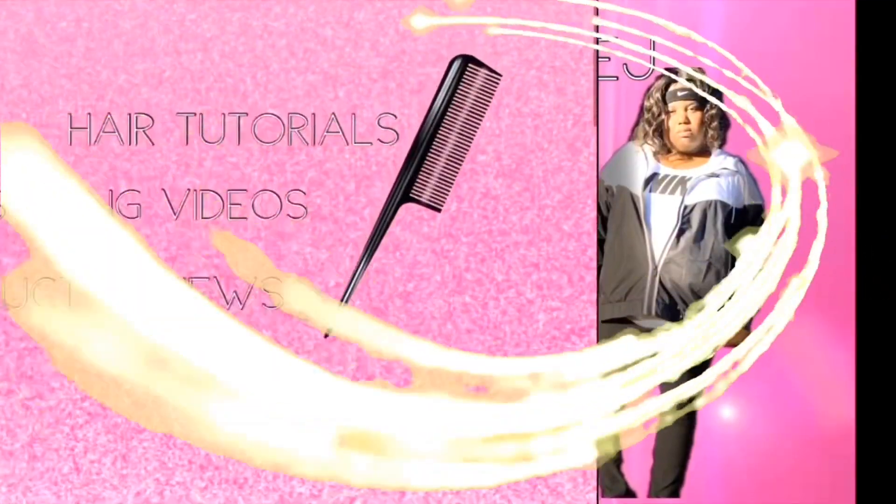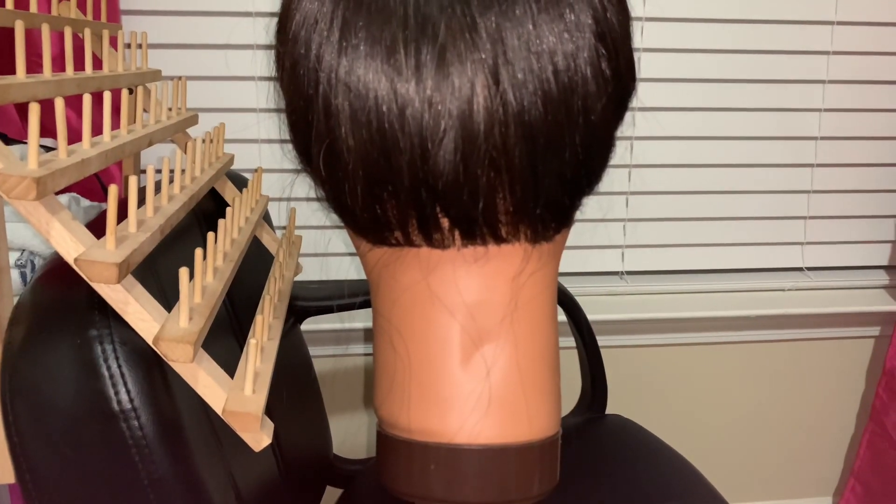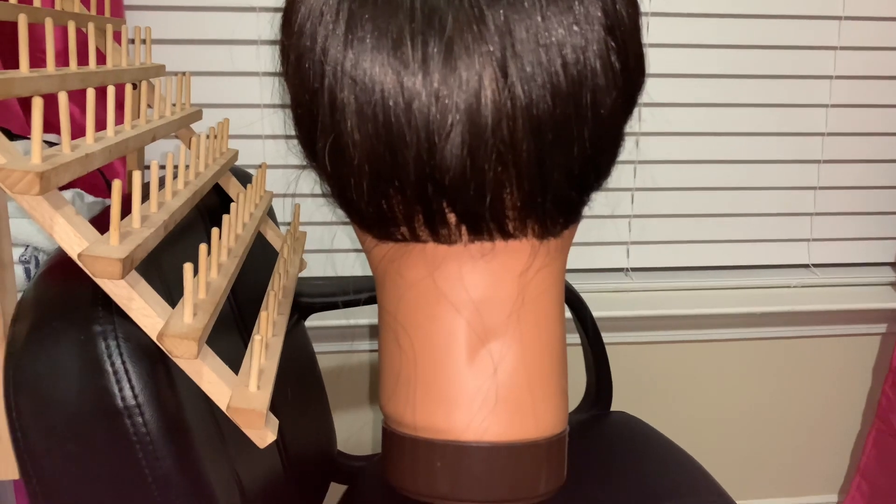I would like to personally thank you for clicking on this video. Today we're going to be doing a knotless braid tutorial. Click the links below in the description to purchase any items mentioned in the video.